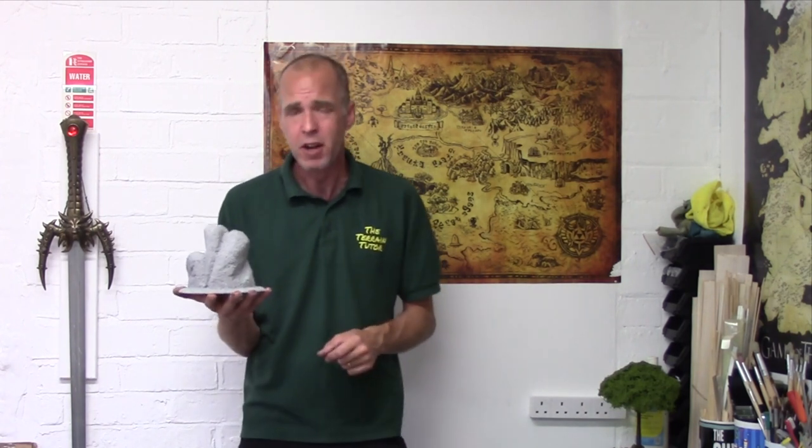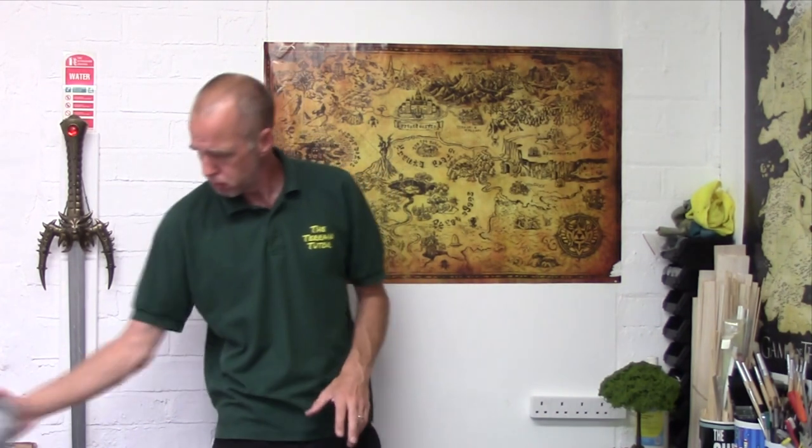There you have it - cheap and easy terrain gloop. Just nip down to your local DIY store: a quid on a tube of filler, a quid on a tester pot, a quid from the craft store on some PVA, and a bit of grit out of the garden, and you can coat an entire set of rocks. One tough, solid, base-coated, sealed, ready-to-go hill.